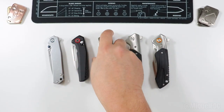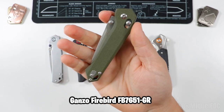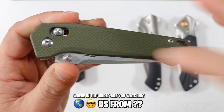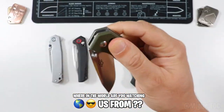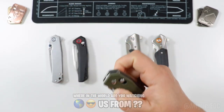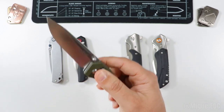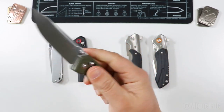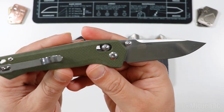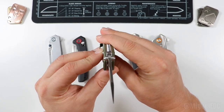Next we have the Ganso Firebird — they don't get too creative with names either, so I'll put the model number on screen. But they make a really solid budget knife. It also has a crossbar lock — a little more robust than the last one. Thumb deployment is really good; the reverse flick is a bit more challenging and takes some breaking in. It has a nice satin finish blade with 440C steel and a drop point scandi-style grind.